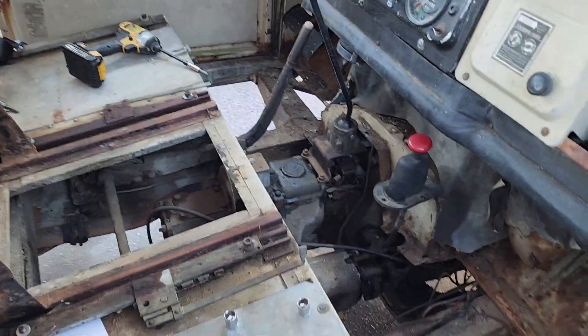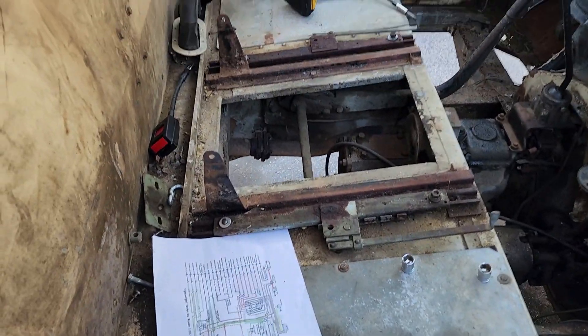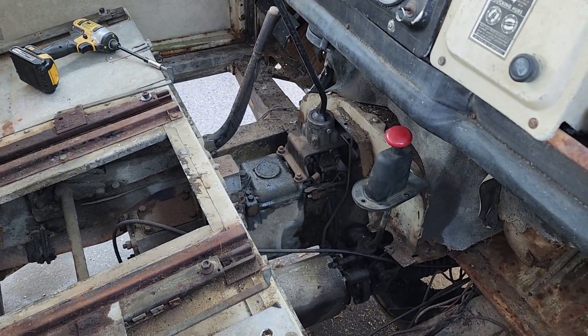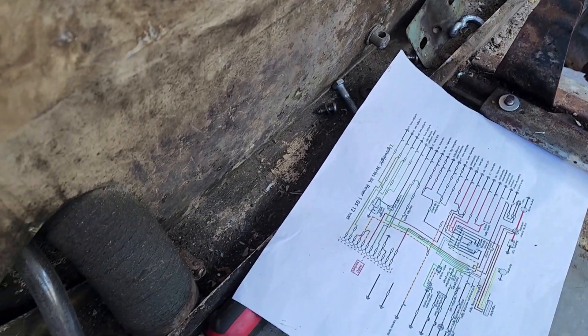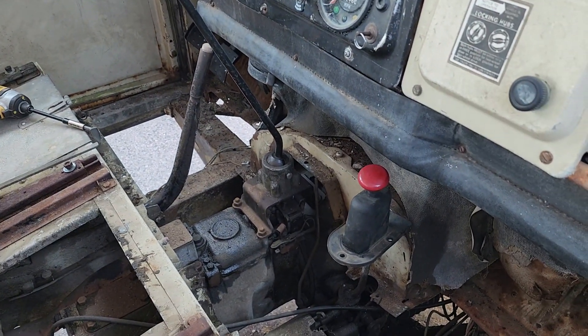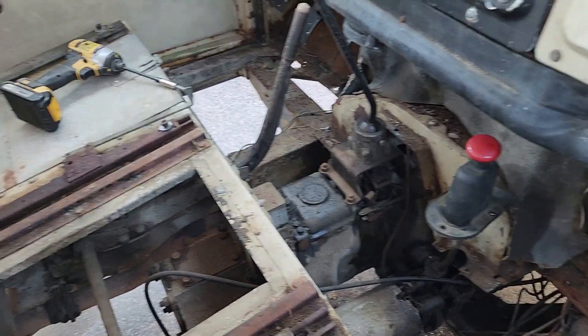I'm gradually getting this thing taken apart. Got all the seats out, got the hump off the transmission, got the floor board out of the other side. This little tray right back here behind the box is handy for keeping all your hardware out of the way. The next thing to do is start pulling the box itself out.